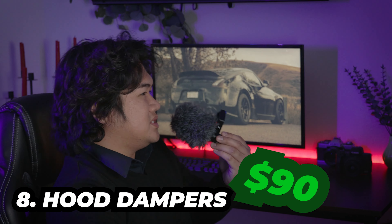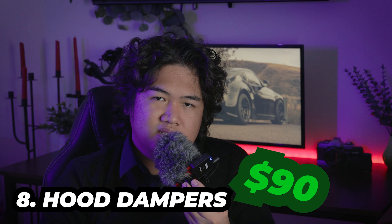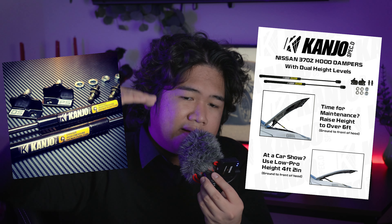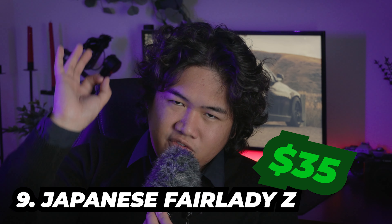Number eight: hood dampers. Nobody really thinks about this, but it's actually a great addition to your mod list, especially for a show build — you can have the hood open halfway for a sneaky peek, or all the way open when you're working in the bay. It's a really good mod. It's close to a hundred dollars, but hey.